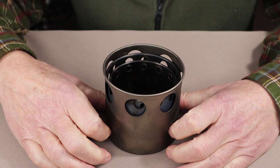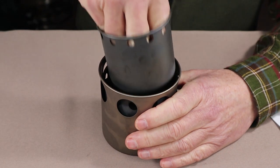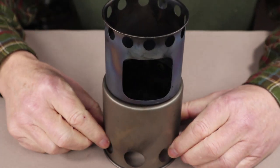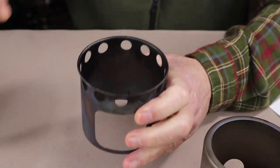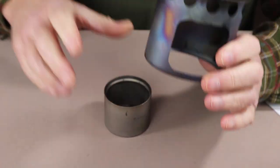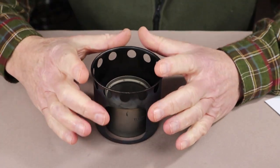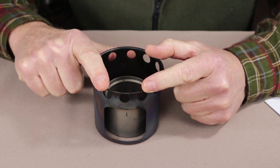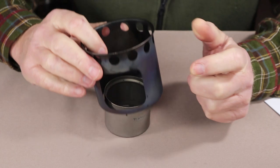The second stove I've used it with is also from Lixata — this is the titanium version of the tower stove. To use it with an alcohol stove, the only component you really need is the pot stand from the top. Simply place the alcohol stove down, put the pot stand on top, and you're good to go. The holes around the top provide sufficient airflow without smothering the alcohol stove, and the pot gap works out to 1⅝ inches — again near perfect.